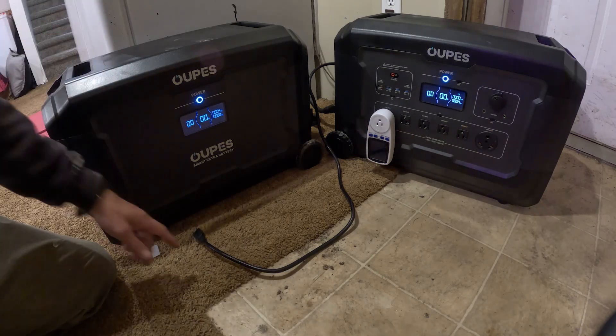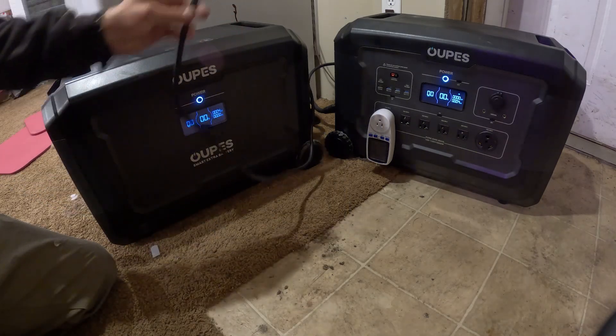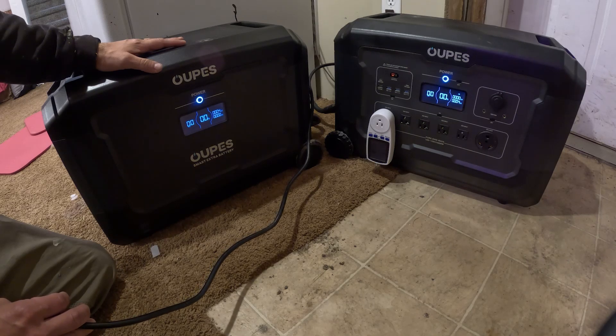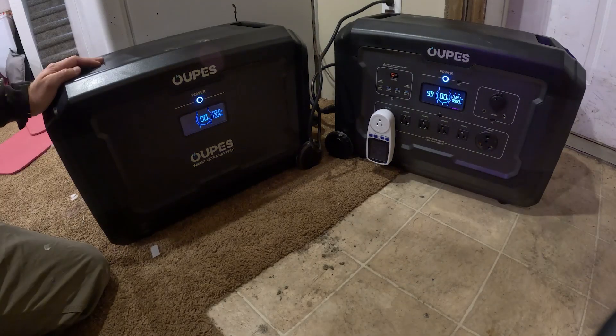Now we're going to plug it into the outlet and see how long it takes to give a full charge to both the extra battery and the main unit hooked together. It's really starting to spool up on the highest charge setting, so we'll come back in a few hours.